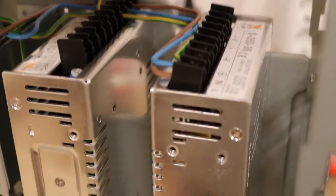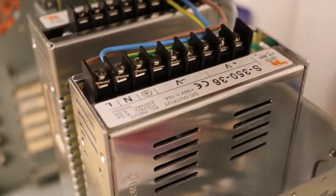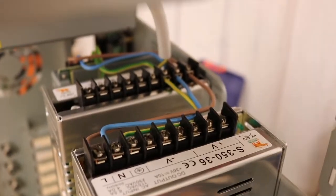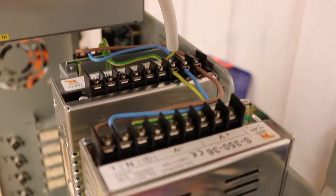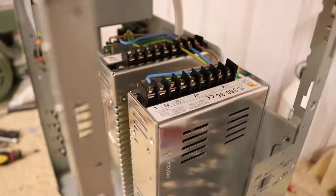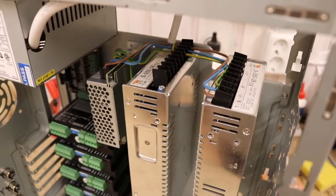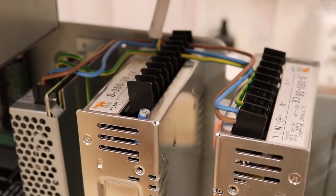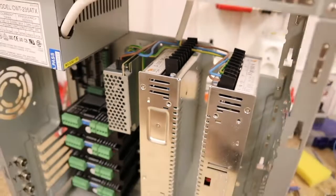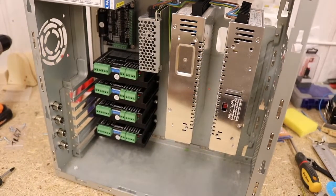If you don't know what you're doing, I highly recommend that you get someone else to do this for you. Because if something goes wrong, if you're lucky, maybe you will be alive. If you get charged from this, it could actually kill you — 240 volts is some serious voltage right there.